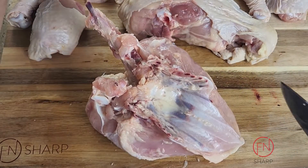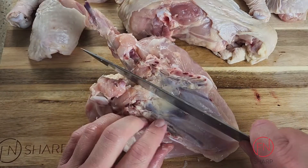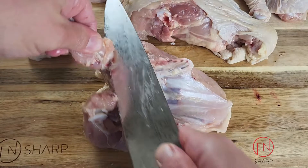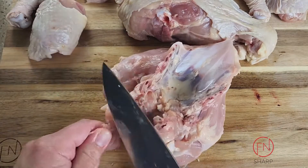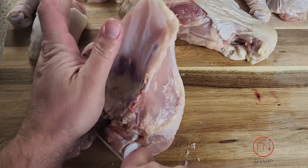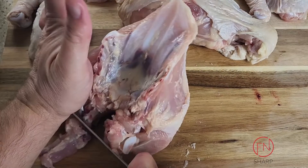This is going to give you some resistance, and this is where you'll need a little bit of pressure. But once you separate the breastplate, you'll have your two bone-in, skin-on chicken breasts separated and ready for use.